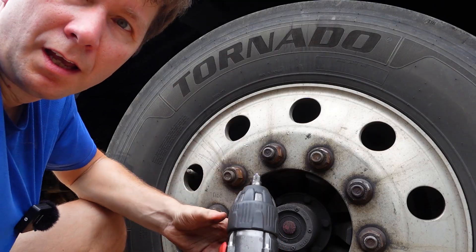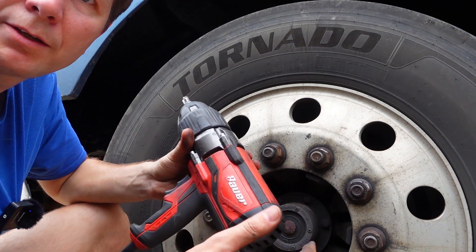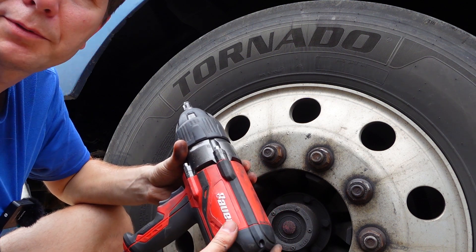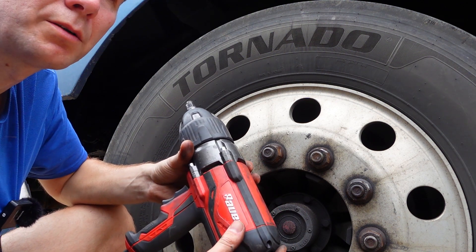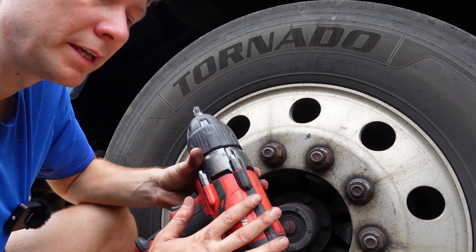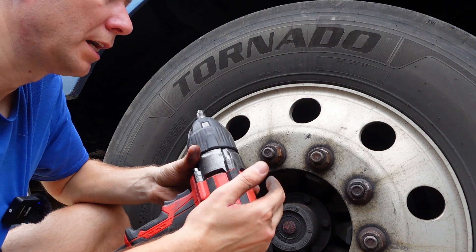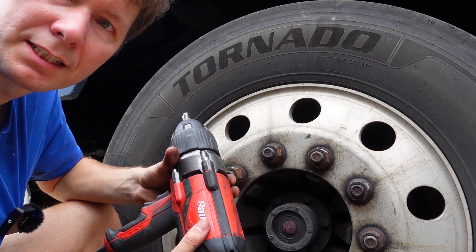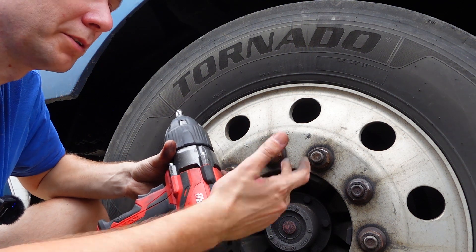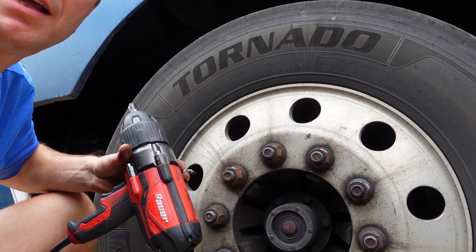Okay guys, this test is finished. The manual says this wrench can deliver up to 300 ft-lbs of fastening torque, but it is a very good tool because it actually delivers more than 600 ft-lbs of fastening torque. Thank you so much and please subscribe, thank you guys.